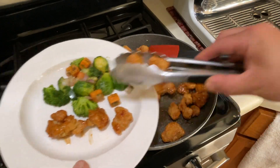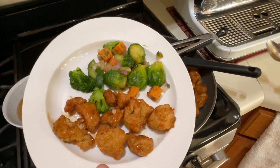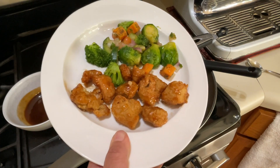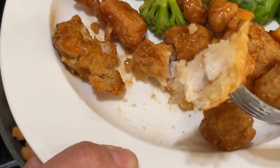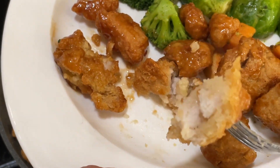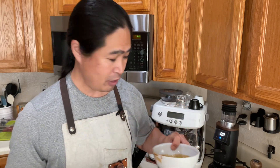I wouldn't say healthy, but somewhat healthy! Let's bite into it. Nice crisp, juicy inside — man, it looks pretty good. Let's give it a try. Crunch! Wow — and you can see there's plenty of sauce. I just lightly coated it, so if you don't like it too sweet, just put a little bit on top and toss — should be good to go.